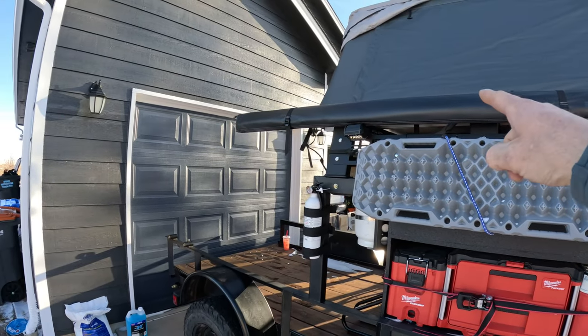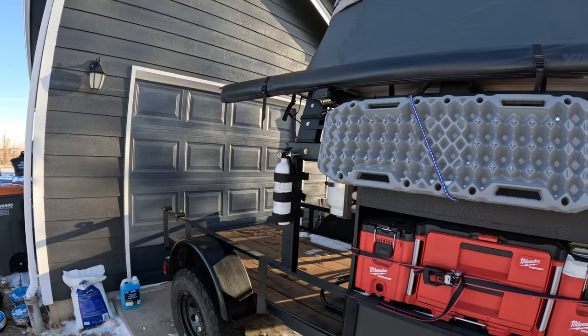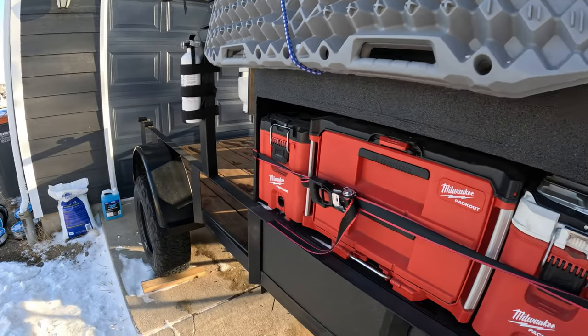I have a Yakima Slim Shady awning, some cheap max tracks just in case.